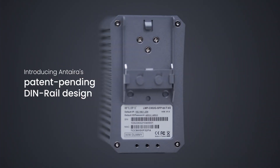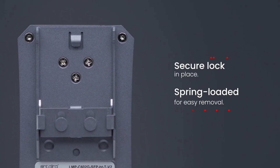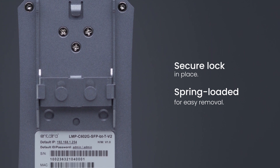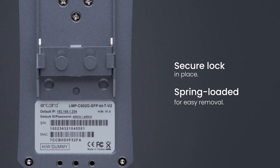Introducing Anterra's patent-pending DIN rail design. This unique DIN rail design securely locks devices in place with our innovative spring-loaded locking mechanism, providing users with effortless device removal.